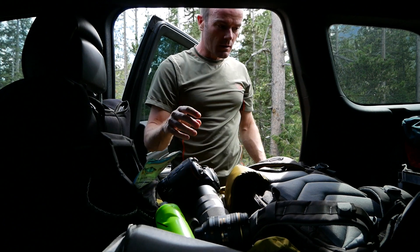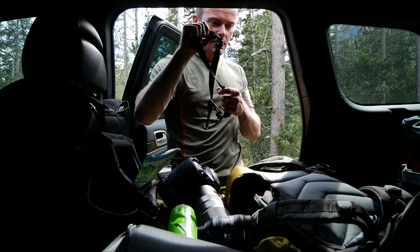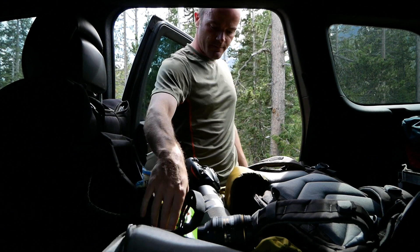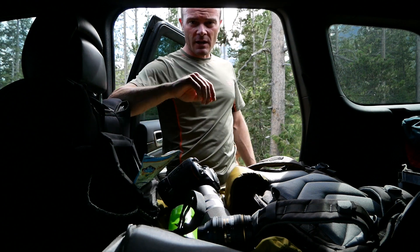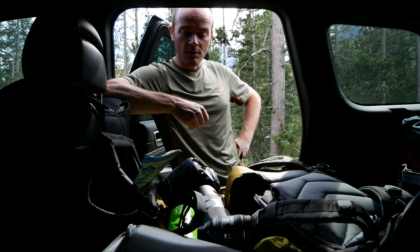I'm gonna bring some water, I've got bear spray. I'm gonna bring my strap that attaches to my backpack — my little sling strap that can hold the camera. Maybe rain, so I'm gonna throw a rain jacket in here as well. And that's it. About time to head out.